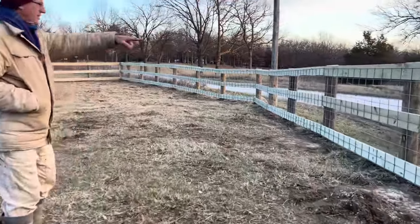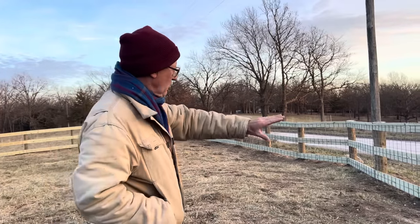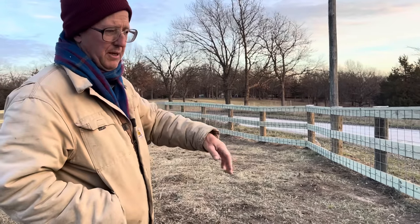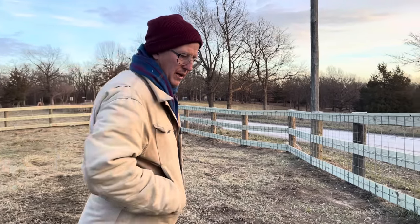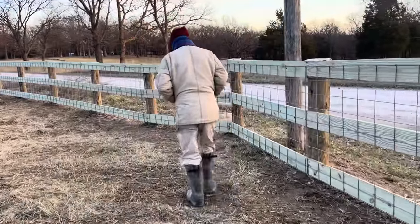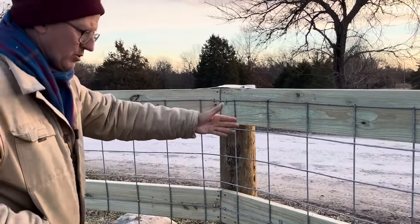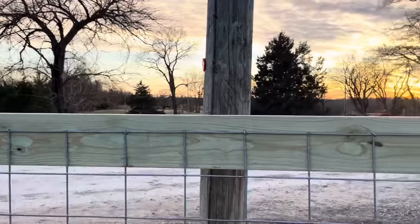So you can kind of do a sweep of it. We had an issue with the terrain going downhill — there are a few humps in it. You couldn't just chalk a line and put your boards up. We kind of built it 16 feet at a time based on the terrain. Right here we came in and made a slight corner — we didn't want to cut it because 8 foot started right there, so we just went right around the corner.